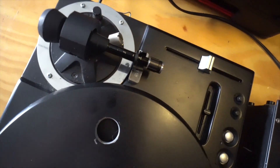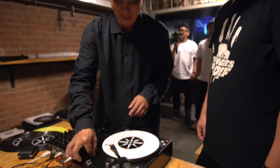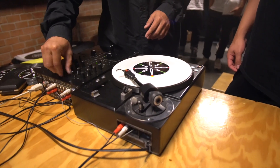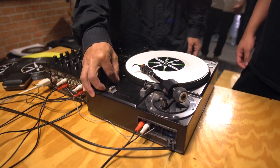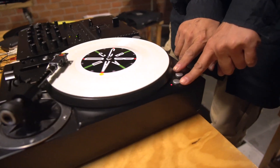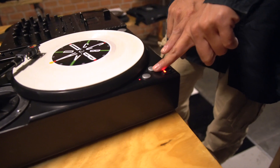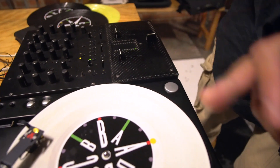Do you plan on maybe releasing this, or is this something you just make for yourself? Yeah, same thing. It's got all the features — all the ultimate features — but the position for 33 or 45 RPM is moved from the right side.